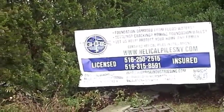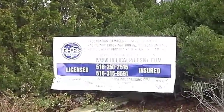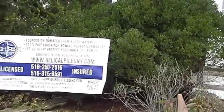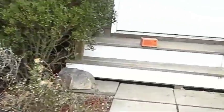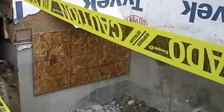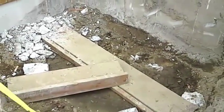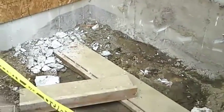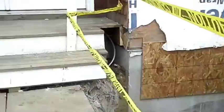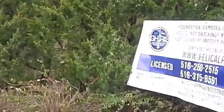I am going to try to guide you guys through the different locations and also different installation methods here. Installing our pile in this area is going to require a little bump out — a 4x6 bump out to secure this foundation. I am going to go towards the back and show you guys what we are doing.